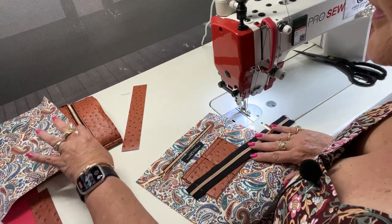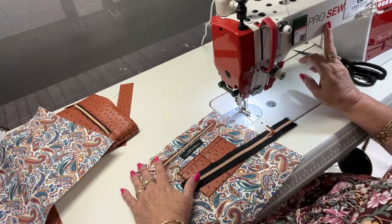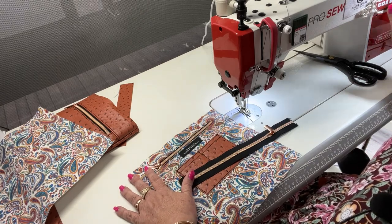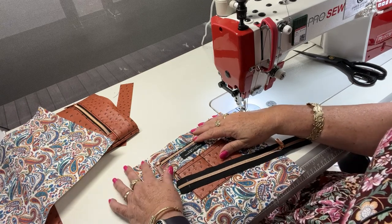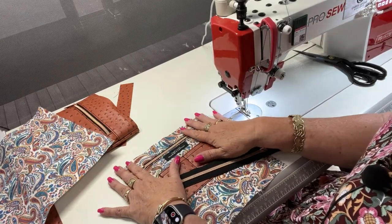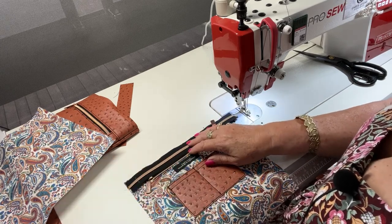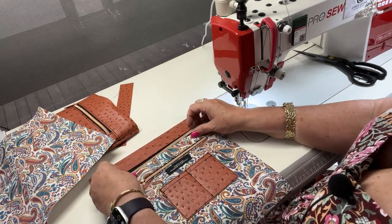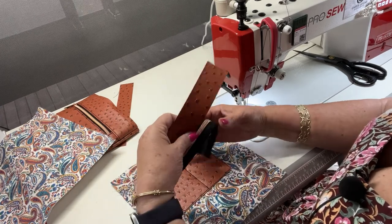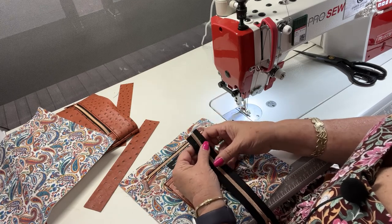I'm working on a crossbody bag for one of my customers, and I know so many of you have wanted to see this machine in action. It's a Pro So 1933B — an industrial walking foot machine with electronic touchpad controls and lots of extra bells and whistles that I haven't even fully tapped into yet. I thought I'd just turn the video on so you can see me using it while I'm actually working on a bag.